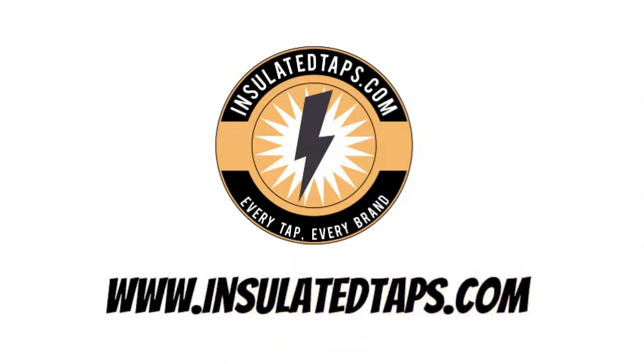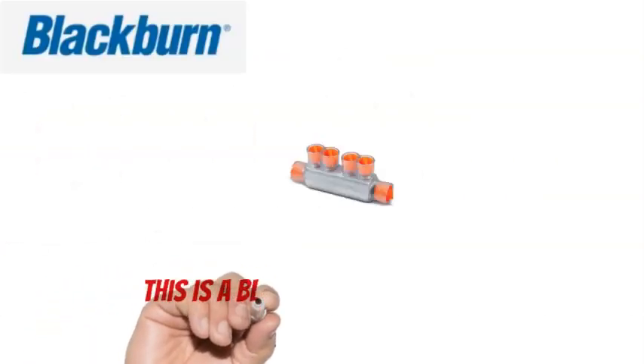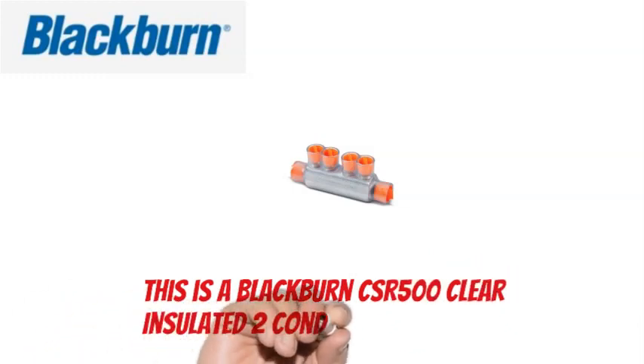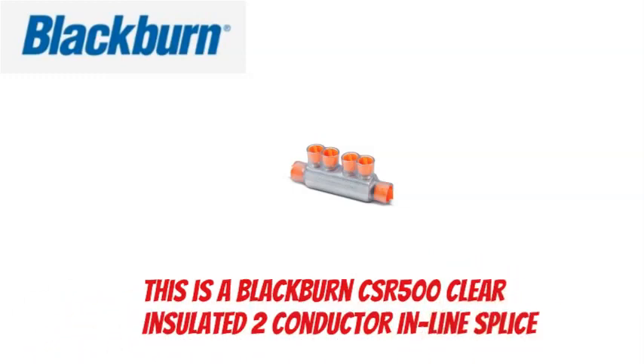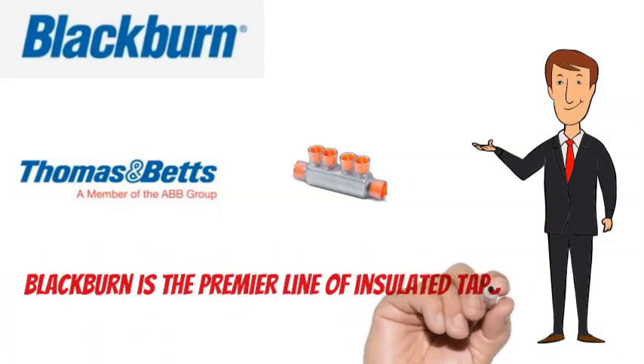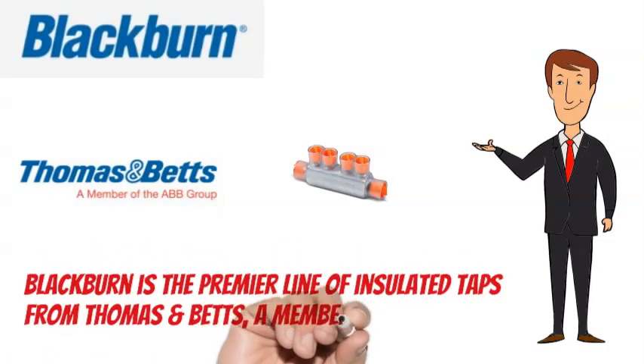www.insulatedtaps.com. This is a Blackburn CSR500 Clear Insulated 2 Conductor Inline Splice. Blackburn is the premier line of insulated taps from Thomas and Betts, a member of the ABB group.